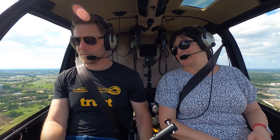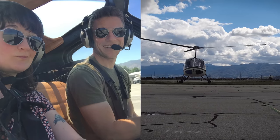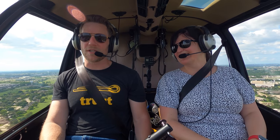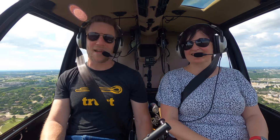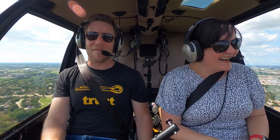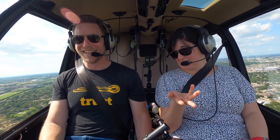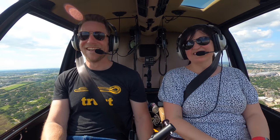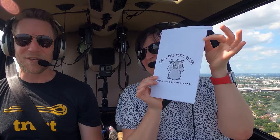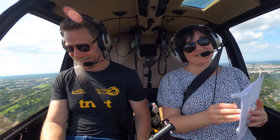One of the most important aspects of prep: air sickness bags. Evie has been such a trooper over the years flying with me in the Enstrom because she suffers from motion sickness. I got a bunch of air sickness bags — as many as I thought we could possibly need, and then doubled it. It's a very long trip home. It's a really cute air sickness bag — it's got a little vomiting chipmunk on it. Cuteness is important to me.